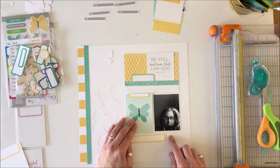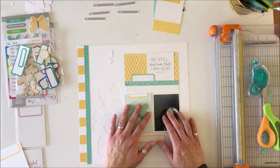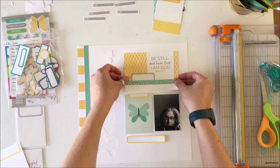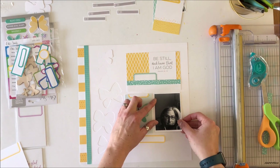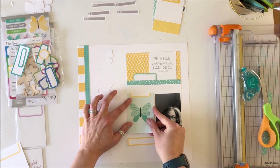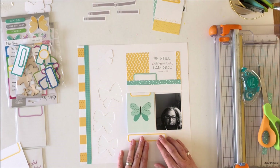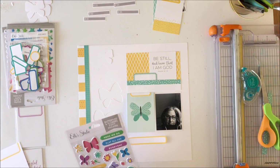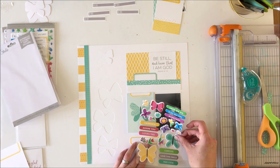This is somewhat private journaling — in the close-ups you can probably end up reading some of it, but I didn't want it to be exposed to the world. I needed it somewhat hidden, and that's more for me emotionally at this point in time than anything else. I converted the photo to black and white because I really wanted the colors to stand out, and you didn't really need to see my splotchy face from crying.